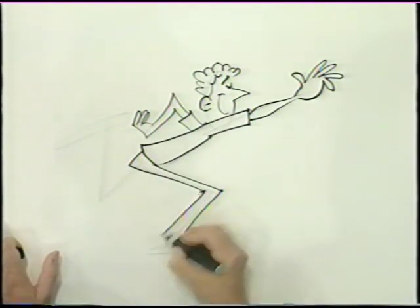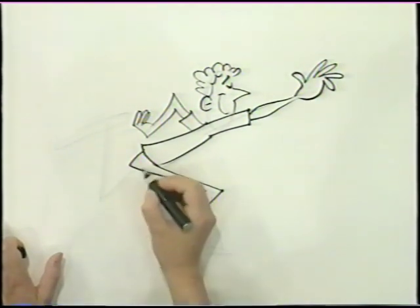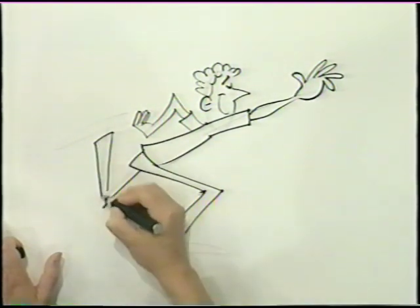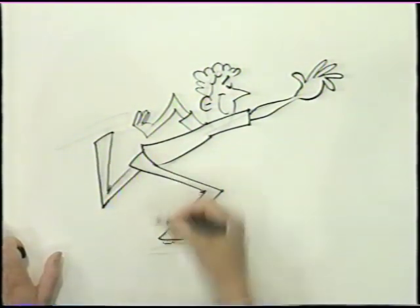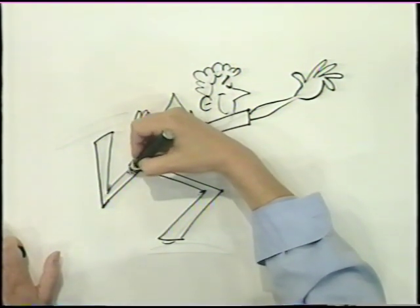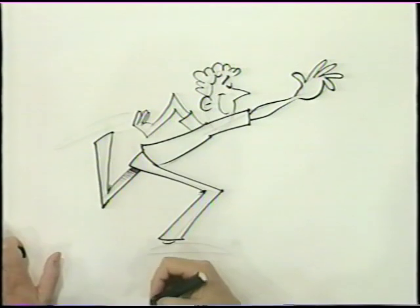Just like I did before with the sports fan, I'm going to put the other leg back like this, and I want to show you a little more shadow just to get that extra dimension. Now, that's on the other side, so his body's casting a shadow — you gradually get a little bit lighter like that.